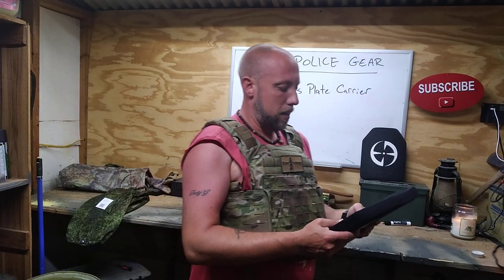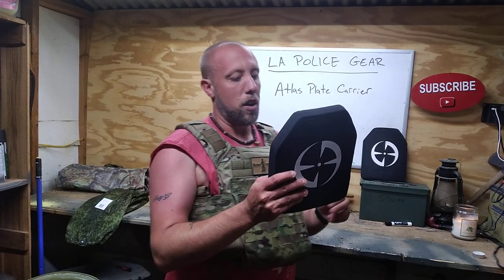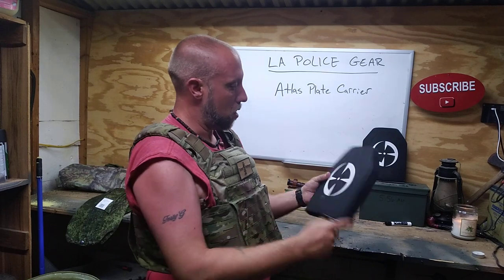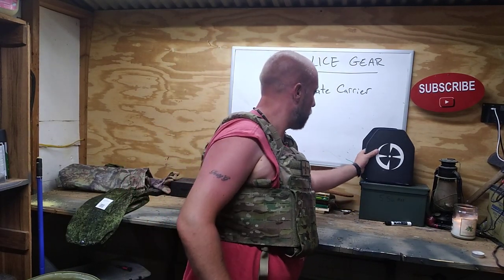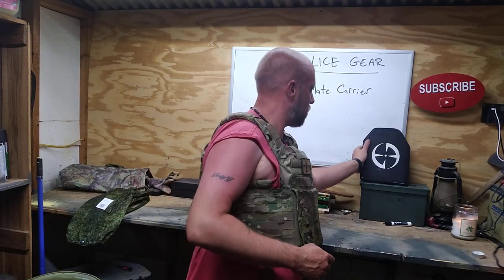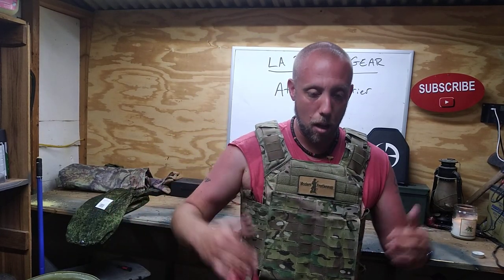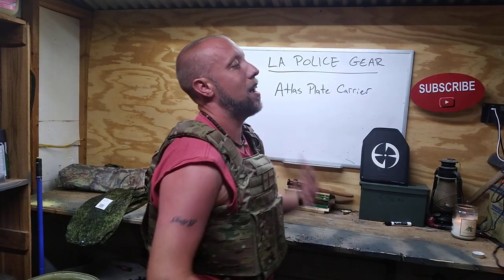They sent me these larger plates that I have in here, and they also sent me these smaller ones — 200 by 250 millimeters — but these are kind of damaged so we're going to shoot these and see what they can hold up to. They also sent me level 4 plates, which are what I have installed right now. I do highly recommend this plate carrier from what I can tell so far. This is kind of just an overview, not an in-depth review, because I just haven't had time to do a lot of training in it yet.